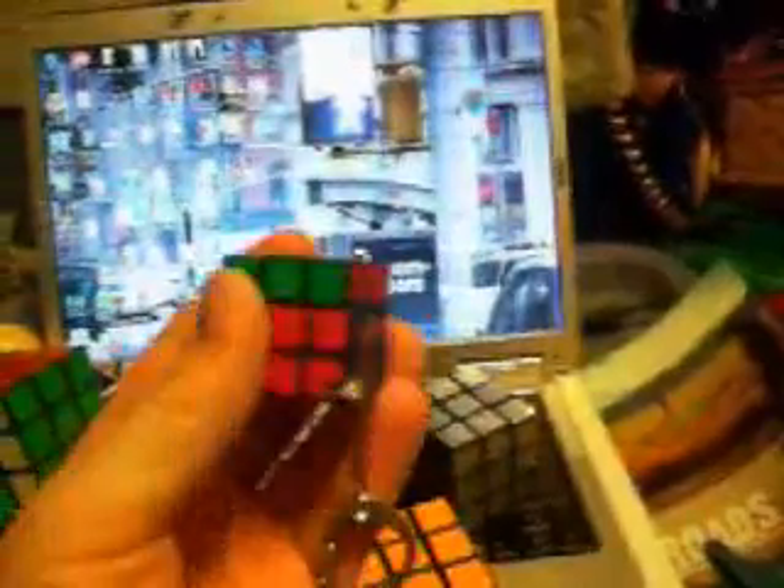And then I have the keychain Rubik's Cube. This one's not so much fun, but I also collect keychains so I have this to add to my collection.